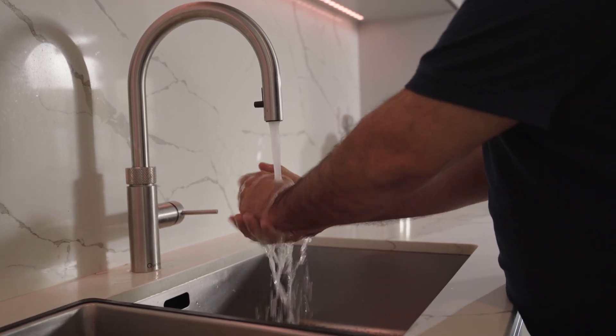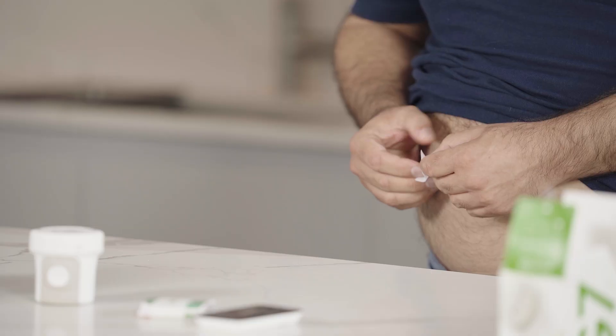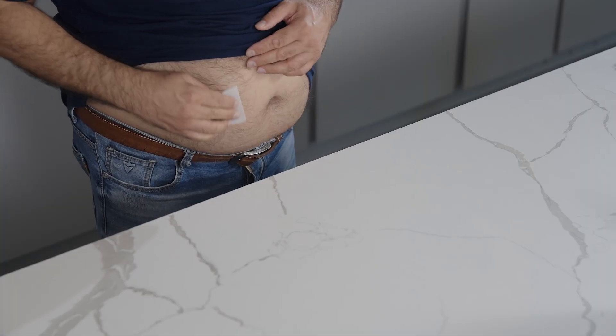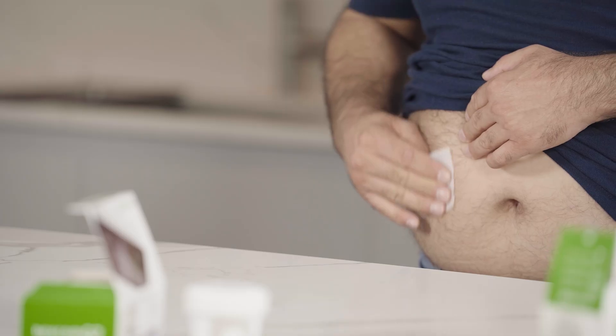Before you begin, wash and dry your hands. Then clean your site with an alcohol wipe and let it air dry for at least 10 seconds.